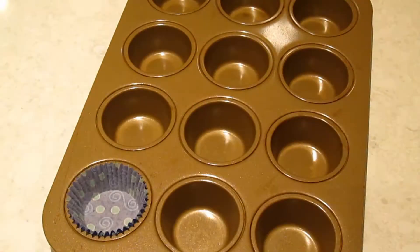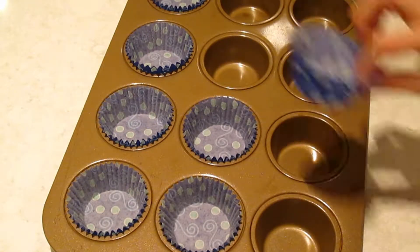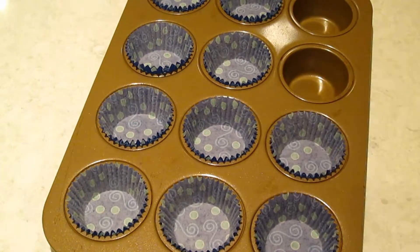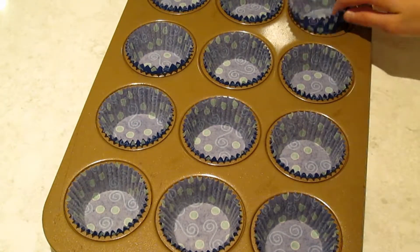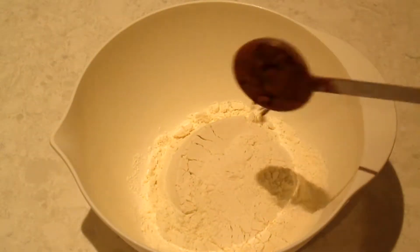So let's get started. Line a cupcake pan with paper liners or grease with baking spray or butter. Also, on my website I put the recipe for 24 cupcakes, but in this video I only made 12 cupcakes.